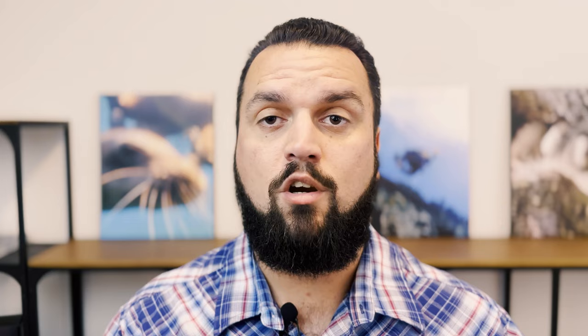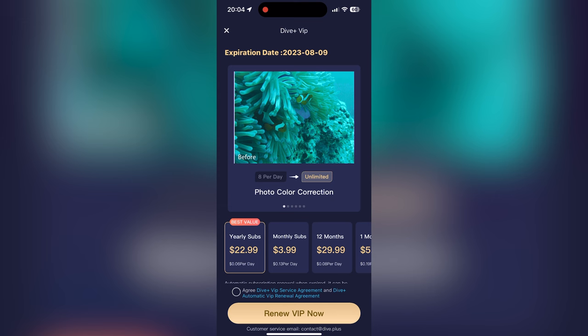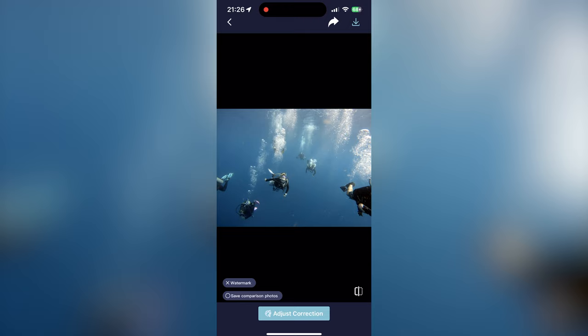Things like a red filter, proper white balance, and lighting are all still important, and I have some links down below for suggestions, but even with really bad footage this still makes a huge improvement. The free version allows you to edit eight photos and two videos per day, but if you pay for the VIP version you can do as many photos and videos as you want and even batch correct all your photos at once. It's around $4 a month or $23 for a year for VIP. This video isn't sponsored by Dive Plus, but I use this product every time I go on a trip to quickly edit photos and videos so I can easily share them during the trip with my dive buddies.